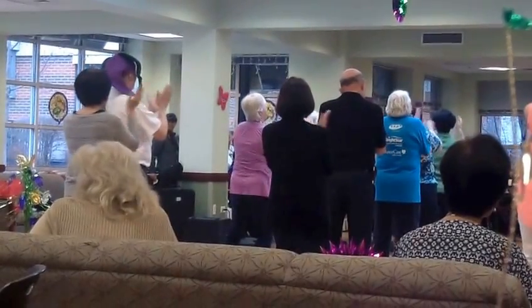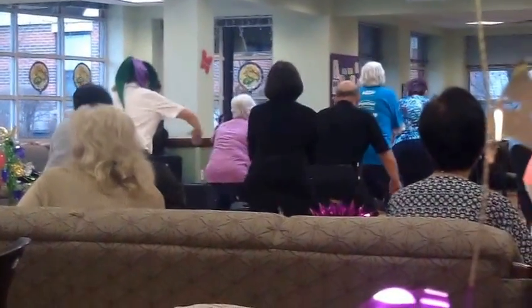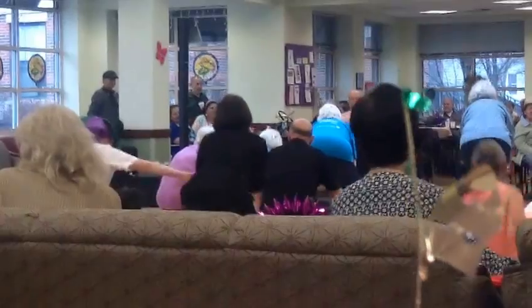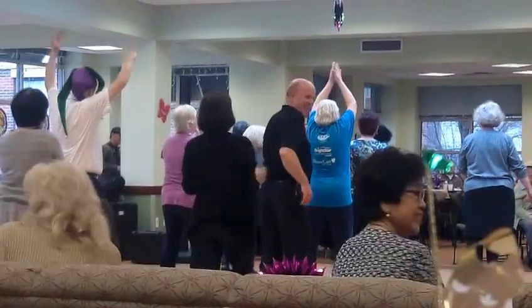Come on, y'all. Check it out, y'all. How low can you go? Can you go down low? All the way to the floor? How low can you go? Can you bring it to the top? Like it never, never stopped? Oh wow, can you bring it to the top?